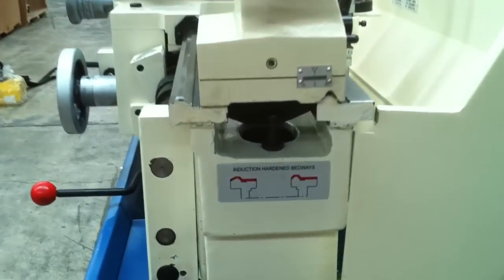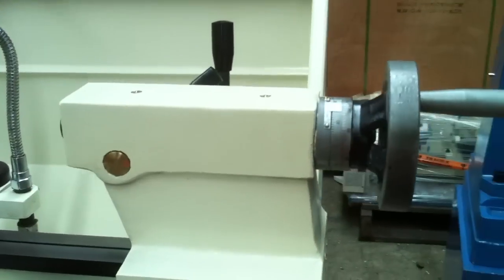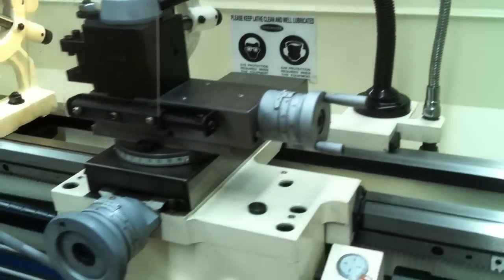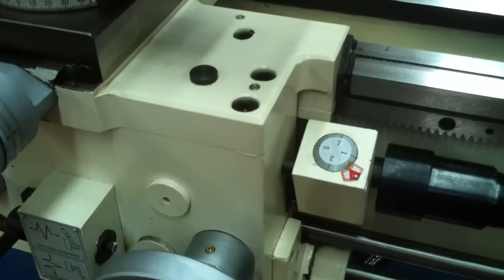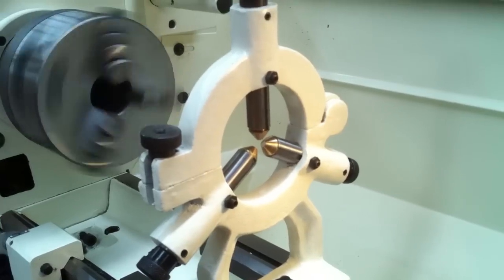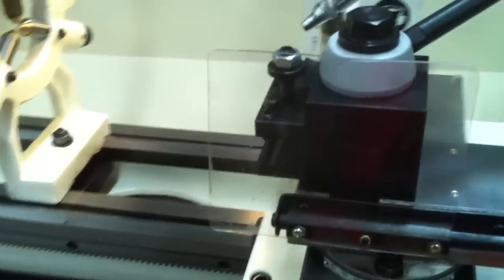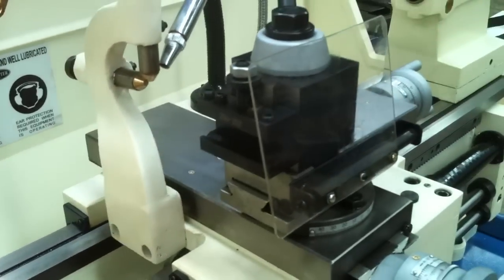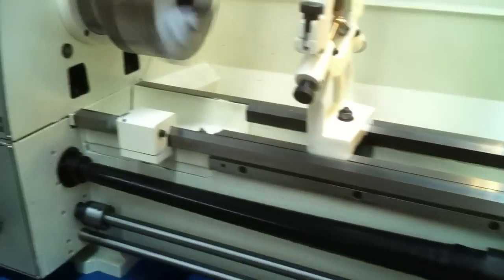It actually has induction hardened bed ways. The tailstock has metric and imperial dials with a threading indicator. You can see the fixed steady and also the travelling steady. We also have a quick change tool post system which is standard with three holders, and as mentioned it has a covered lead screw for the operation.